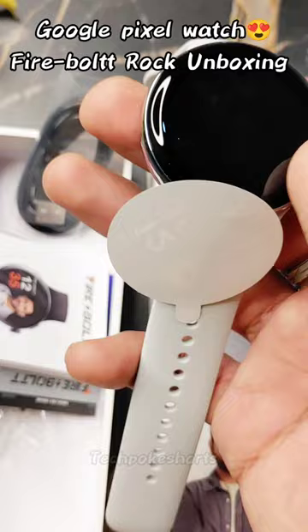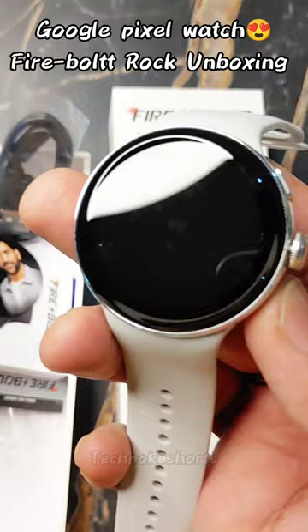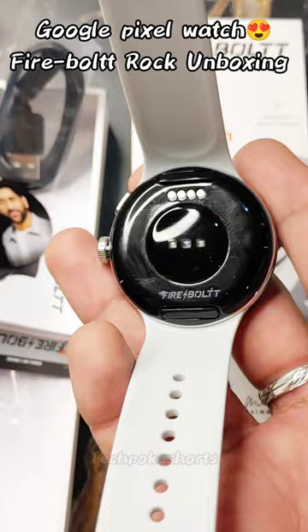It features a stainless steel build and you get two buttons — one is a rotatable crown and the second one is to go to sports mode. There are dedicated sensors present on the back of the smartwatch, and the straps are also removable.